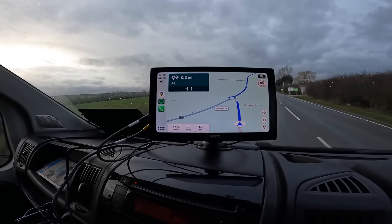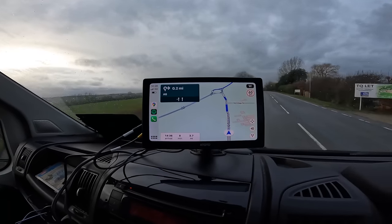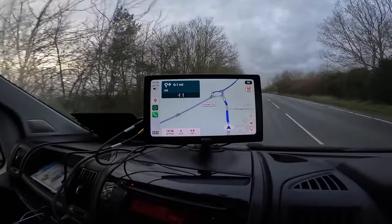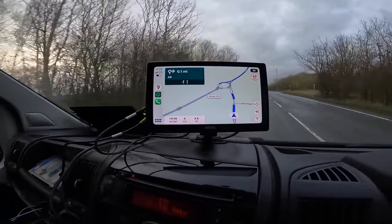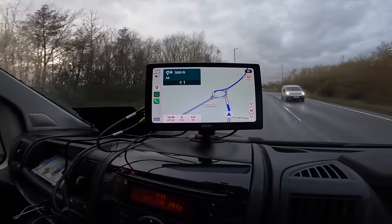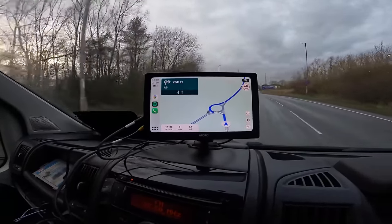What I really like about the screen is that you can dim it or brighten it however you like. Straight out of the box it is set to auto, so it will automatically dim itself at night. You can also receive and make calls as you're going down the road — let's give that a test.